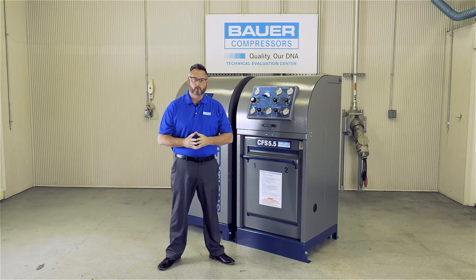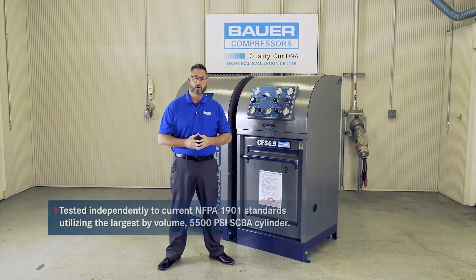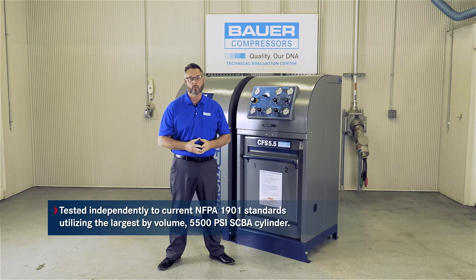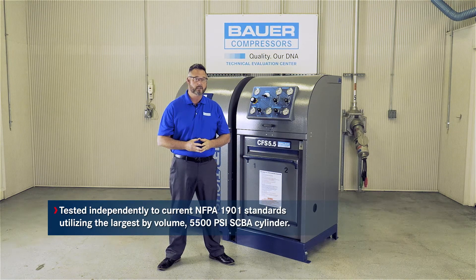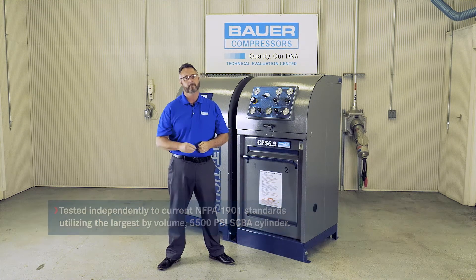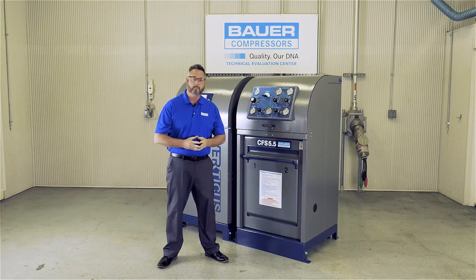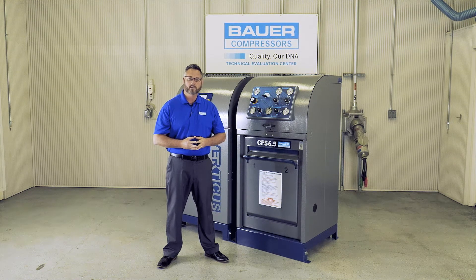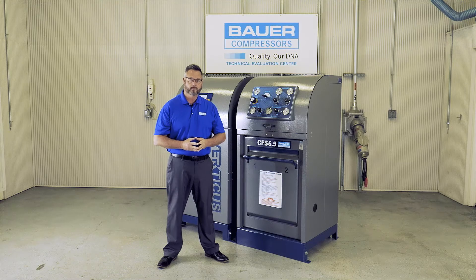As a closing note, I would like to let you know that all Bauer CFS series containment fill stations are tested independently to current NFPA 1901 standards, utilizing the largest by volume 5,500 PSI SCBA cylinder available at the time. This concludes our presentation on the Bauer Verticus Plus. I hope you have enjoyed this presentation as much as I have enjoyed presenting it. We hope to see you using a Bauer compressor soon. Take care.